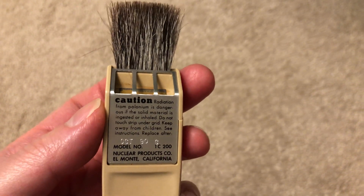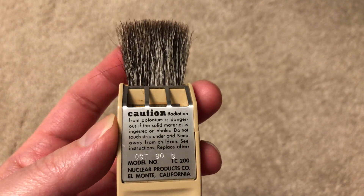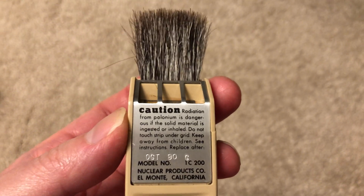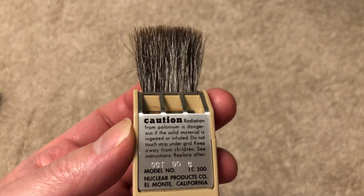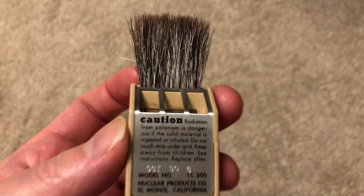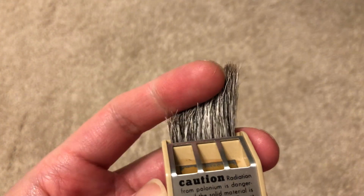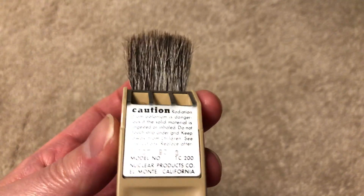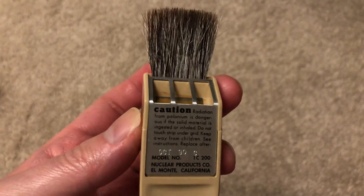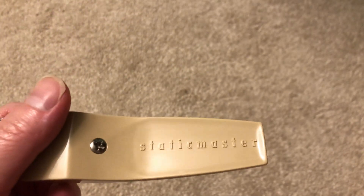Personally I wish they still made this because I would love to use it to dust vinyls before playback. Vinyls tend to build up quite a bit of static electricity and quite a bit of dust gets stuck on them, and they're a real pain to clean without damaging the surface and the audio grooves. Having a product that is both extremely gentle and able to discharge static electricity would come in very handy, but unfortunately they don't make them anymore.